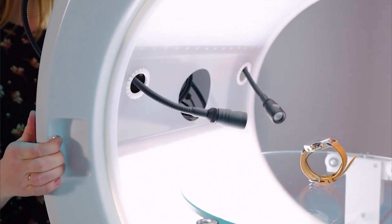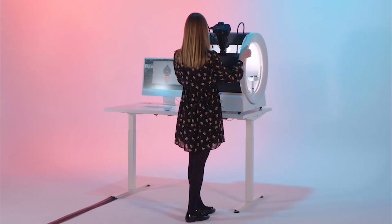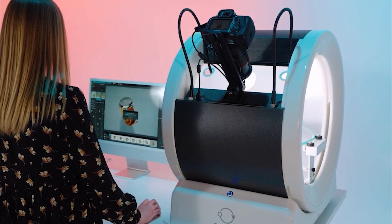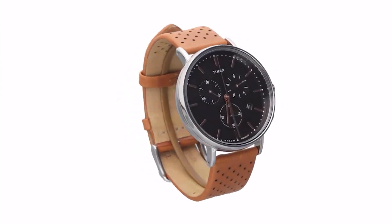In this macro photography studio, you can effortlessly change the camera angle thanks to 0 to 90 degrees camera angle adjustment, while the cylindrical lighting system allows for greater lighting control. Creates stunning 360-degree images in no time.